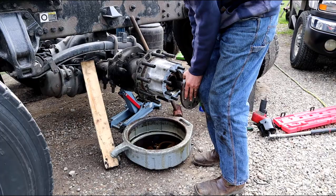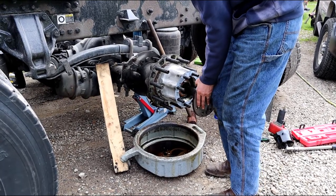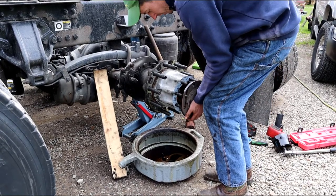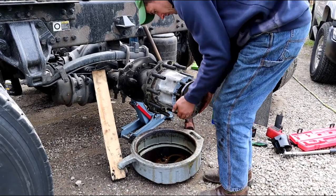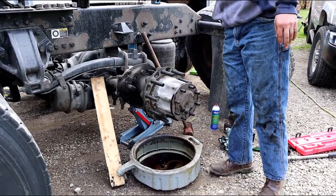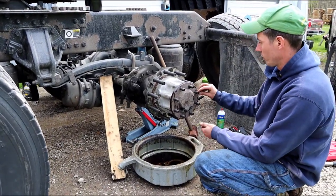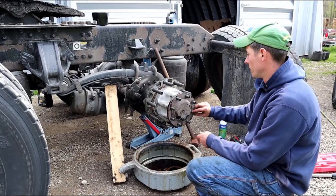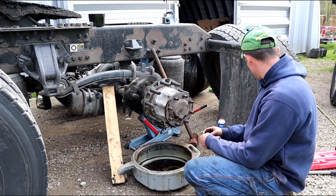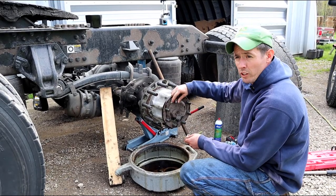You have to get this up into the differential carrier splines, so you kind of have to push down and turn it at the same time to get it lined up. Put all your washers and nuts back on, take the impact and tighten it back up. My half-inch impact gets them pretty tight, but I'll probably still put a torque wrench on them and check them.